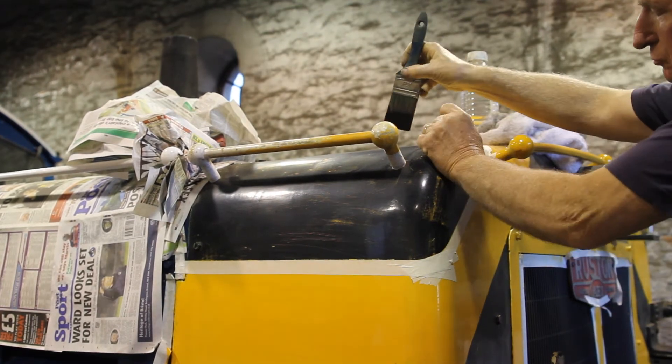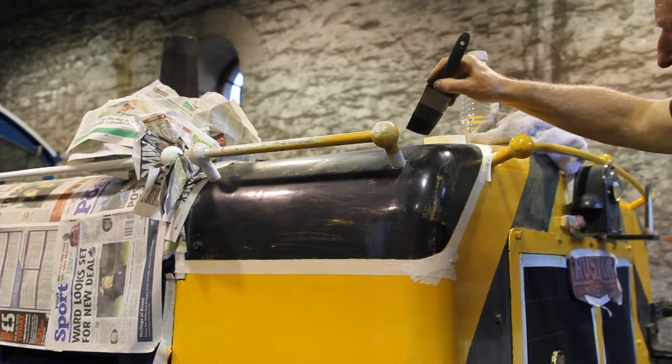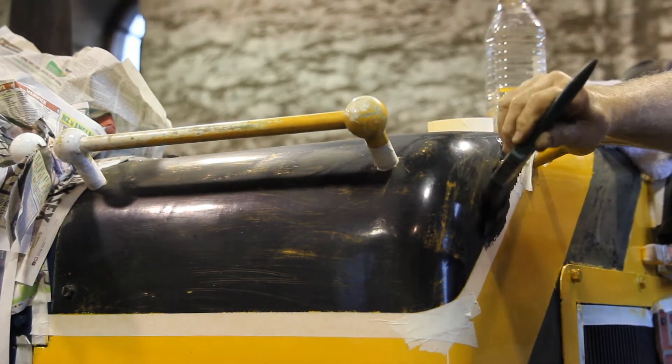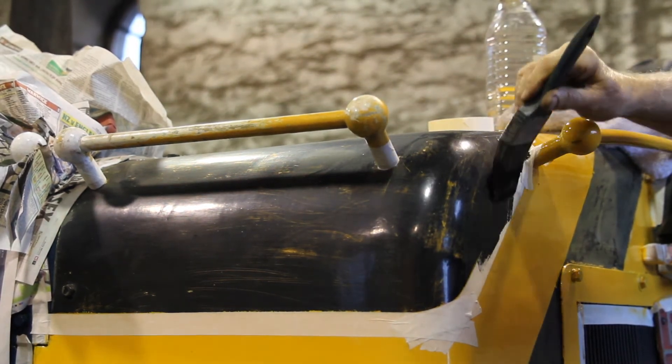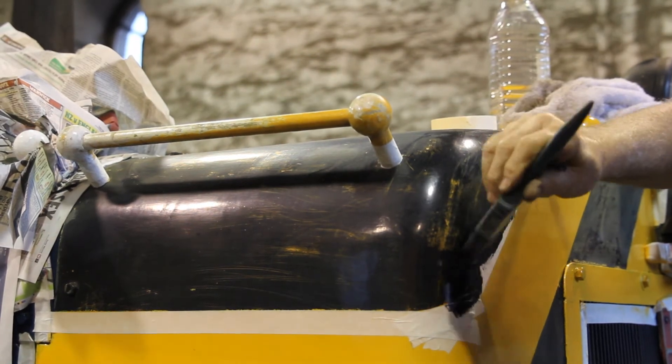All we're actually going to try to do now is work the line. If you go onto the actual masking tape, work it across. If it goes wrong, let it go off, come back to it and sort it out.